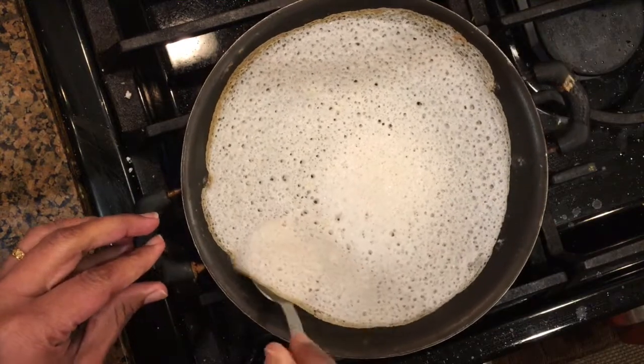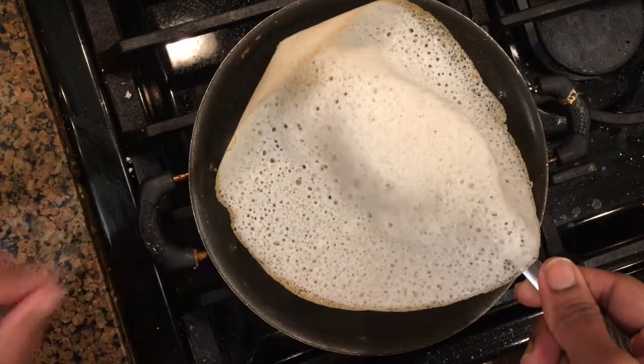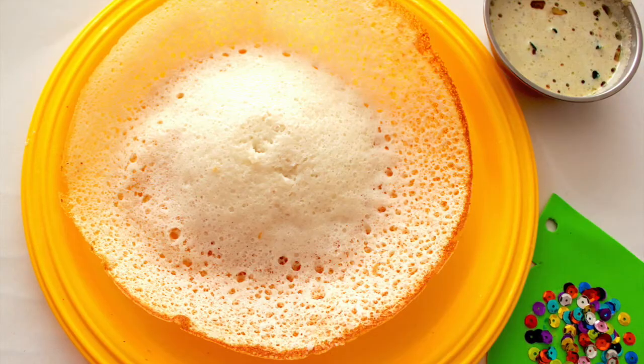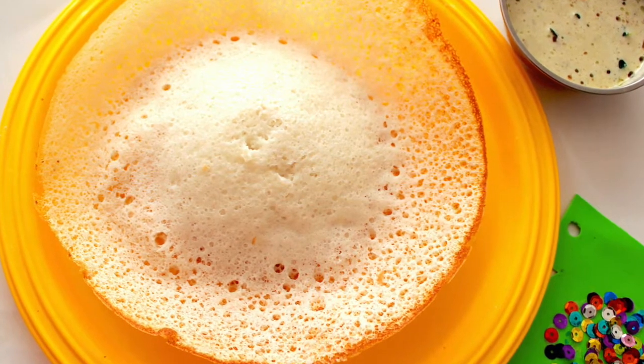You can see how beautifully soft, fluffy and porous these appams are. Serve these appams with coconut milk, coconut chutney, kurma or kadala curry of your choice.